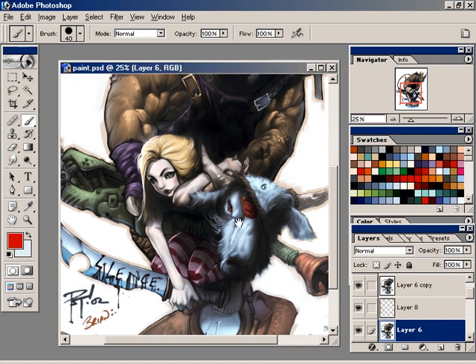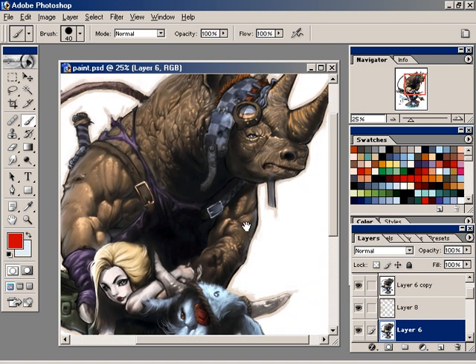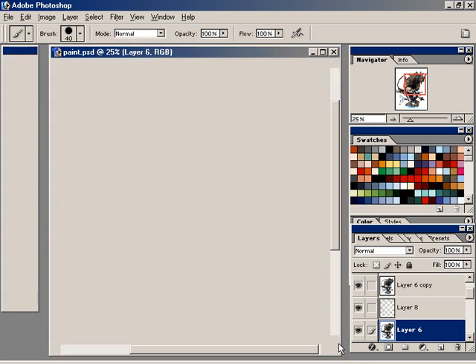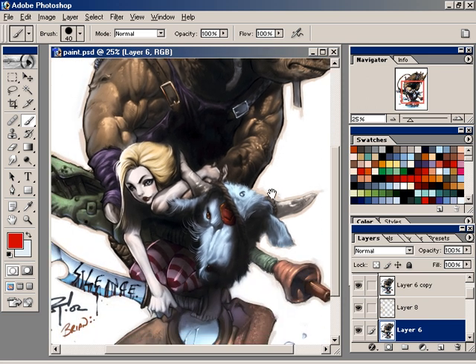Since we only have so much space on CD, I went ahead and jumped ahead to the finished product here. You'll have this on the CD for you to take apart and see how it's working and everything.